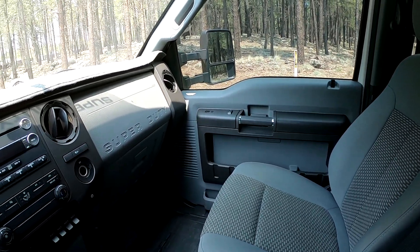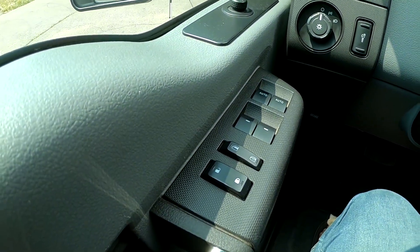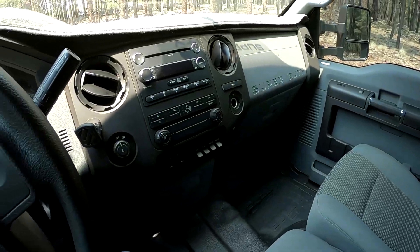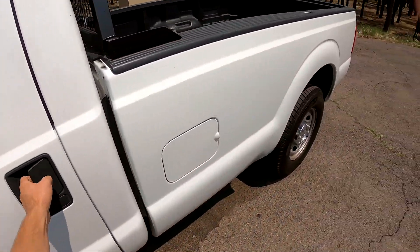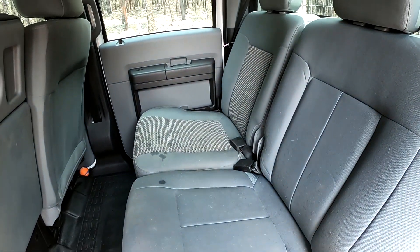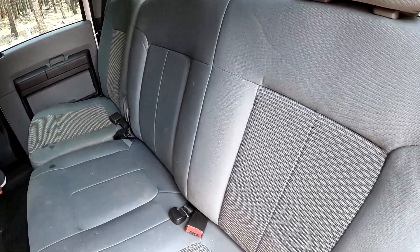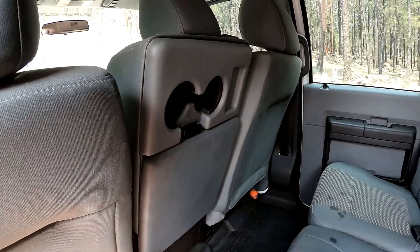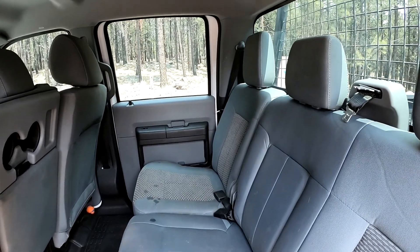It does have power windows and power door locks — can you believe it? Going to the back seat, which is just as lovely. Standard back seat. My dog drooled right there on that seat, so it didn't come like that. Lots of room in the back though. Here's the cup holder. Nice roof. And that is the interior.